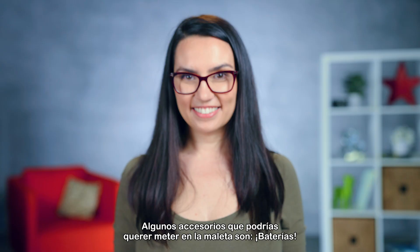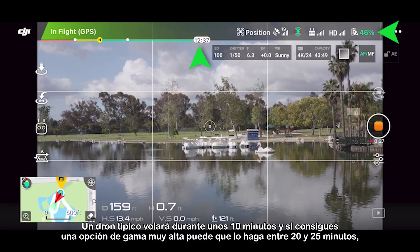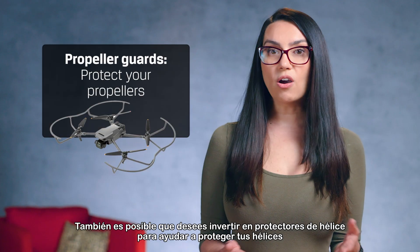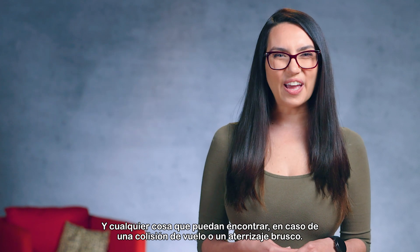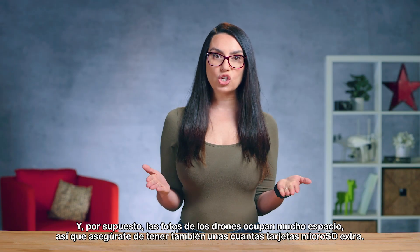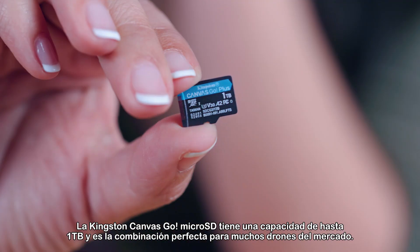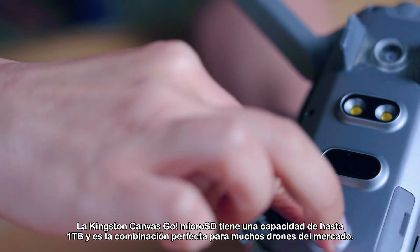Some accessories you might want to pack include batteries. A typical drone will fly for about 10 minutes, and if you get a really high-end option, you might eke out 20-25 minutes. So an extra battery or two will be helpful. You may also want to invest in propeller guards to help protect your propellers and anything they may run into in the event of a flight collision or rough landing. Propeller lights are cool if you plan on flying at night. And of course, drone shots take up a lot of space, so make sure you've got a few extra micro SD cards. The Kingston Canvas Go Micro SD comes in capacities up to 1TB and is a perfect pairing for many drones on the market.